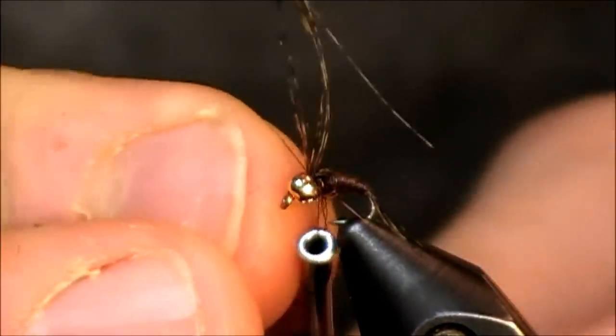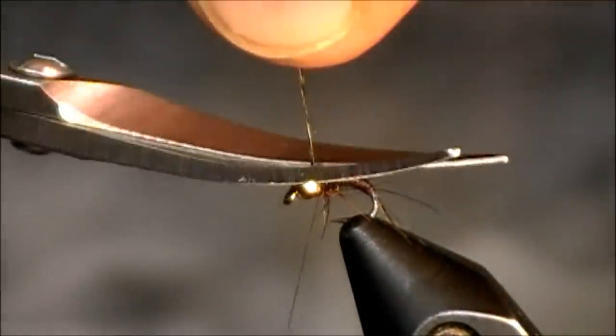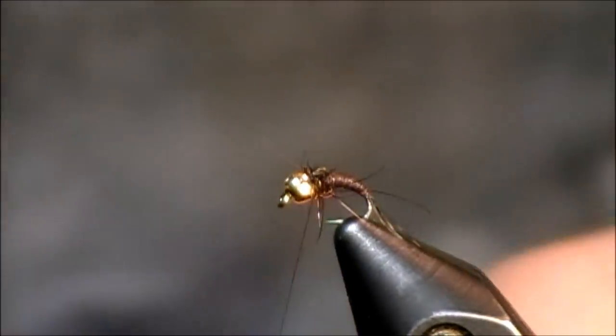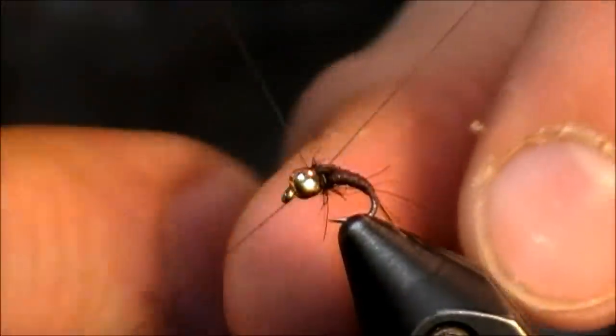Put one wrap in front, I'm going to put a little half hitch — let me get those out of there. Let me finish this off with a little whip finish, and then I'll go over the fly and show you one without the tungsten bead.